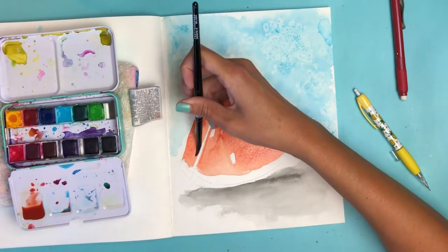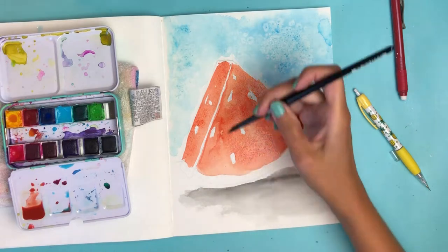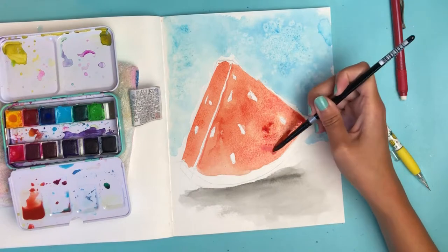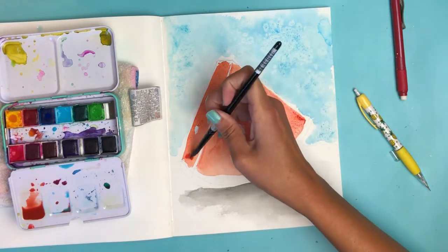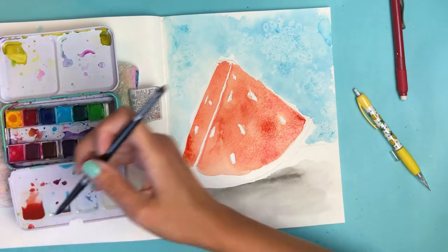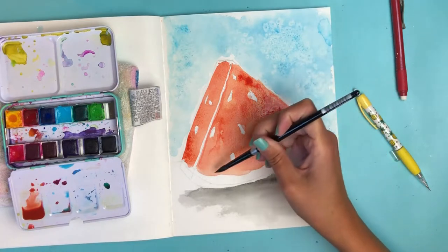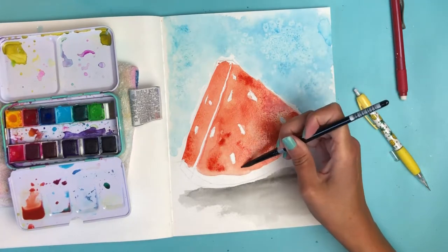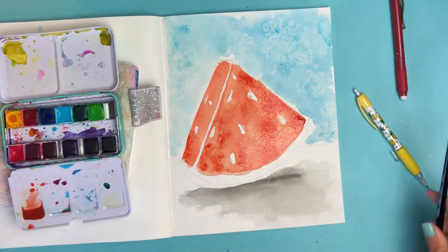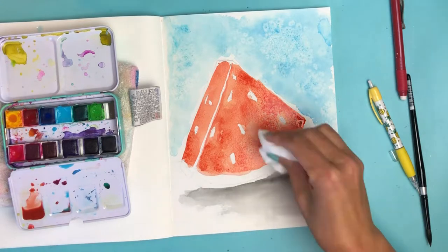Clean that line up a bit. 'Don't panic, it's organic' — I've been itching to use that line in a video. I'm going to add a little more pigment down here and in this corner too. Then I'm going to pull out some toilet paper and dab it just a bit — I want some white in there to break it up, nothing too crazy.